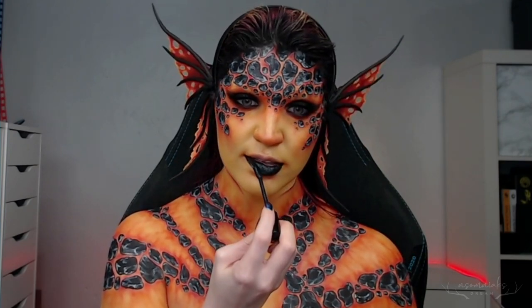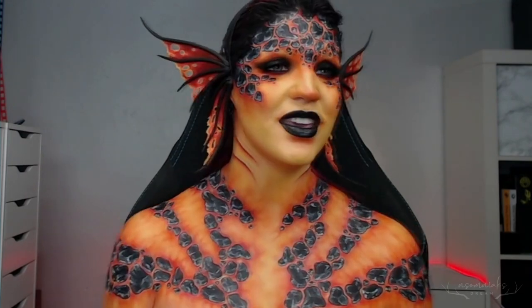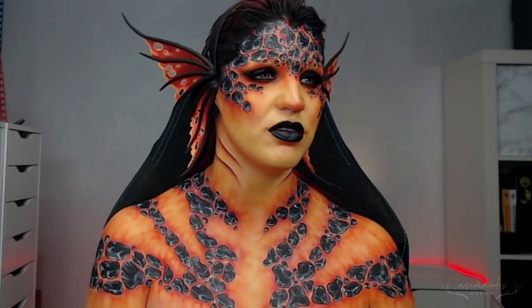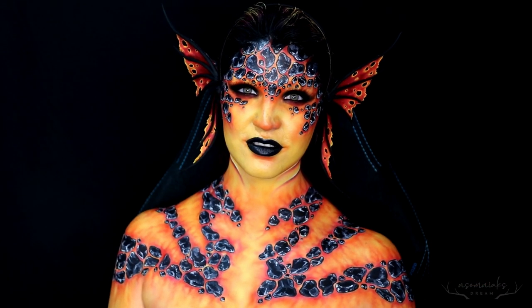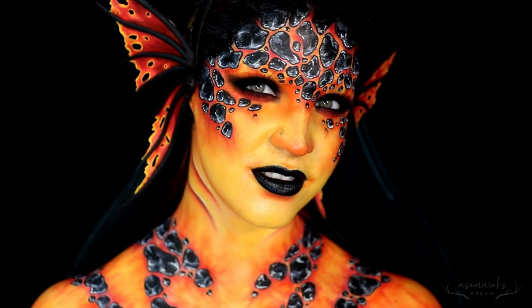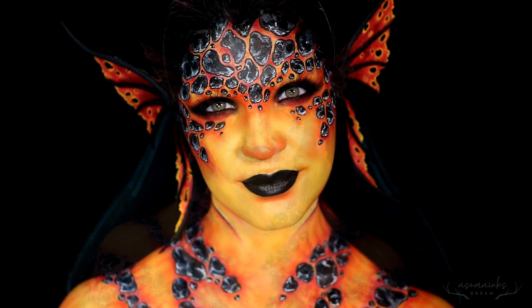I of course already added on the fins I had made, mainly because partway through the paint I just really wanted to rock them. But that is it for my fire elemental inspired mermaid — she probably would live in like a lava lake or something. I really hope you guys enjoyed this tutorial. Thank you so much for watching. I will see you next video, so until then, bye guys!